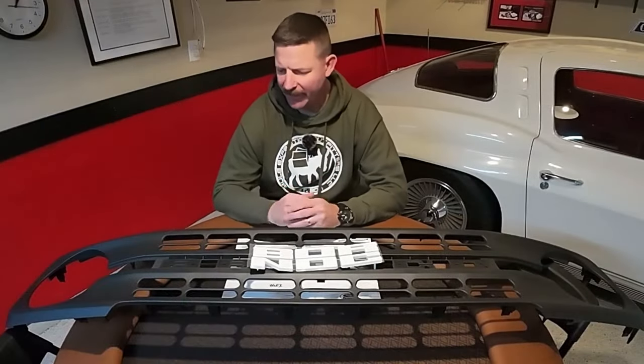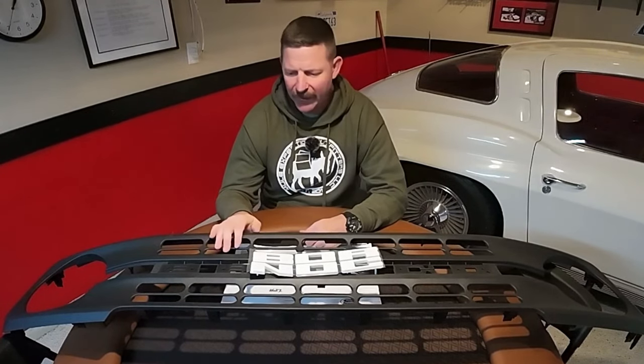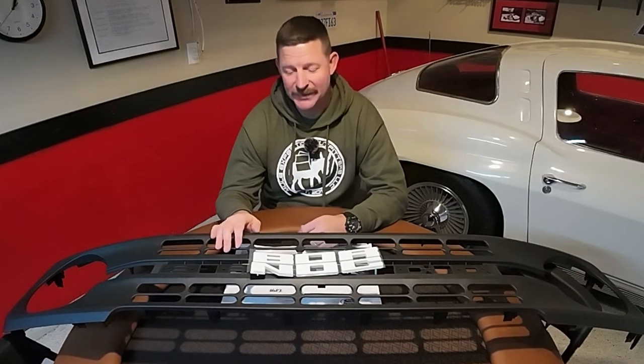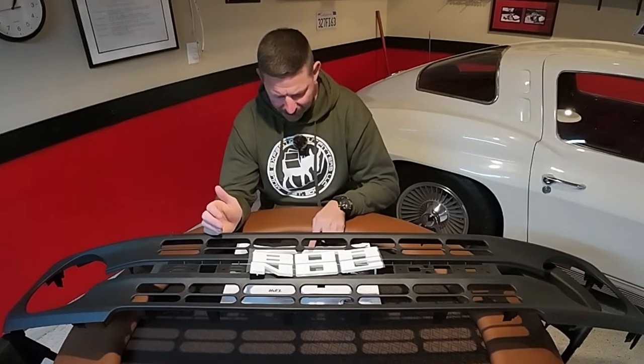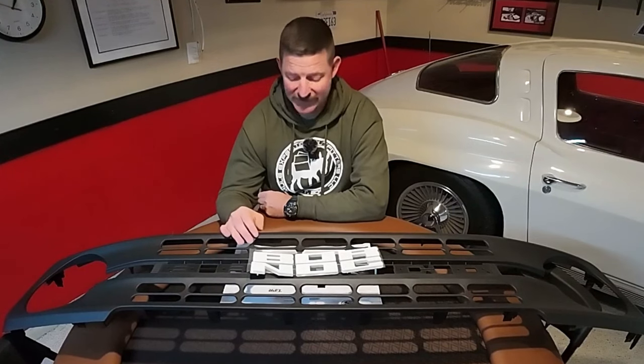Let's take a look at what we have here. I went ahead and used my Ford points and ordered a grill from my dealership, and it was at the dealership in about two days — really fast shipping and it looks fantastic. The total I ended up paying was $451.88 from the Ford dealership for this grill, which I paid for with my points.